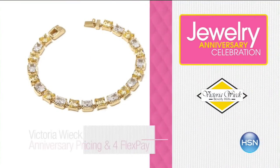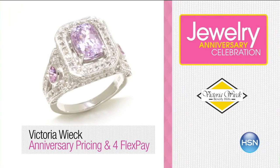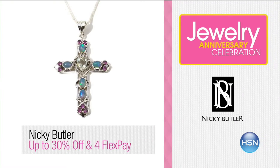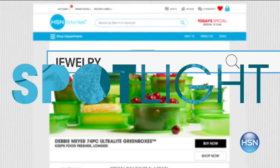September shines at HSN — join us in celebrating Jewelry Anniversary Month. Your favorite brands, special anniversary pricing, and surprises throughout the month. Now's the time to add to your collection with new arrivals at exceptional pricing. Don't forget, all jewelry, fashion, and beauty are on Extra Flex all the time for HSN cardholders. Search jewelry at HSN.com to shop the whole collection.